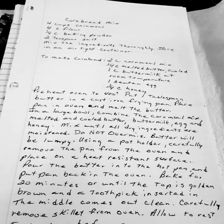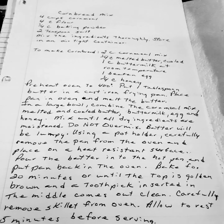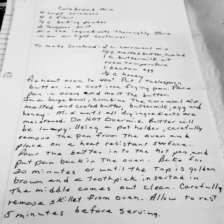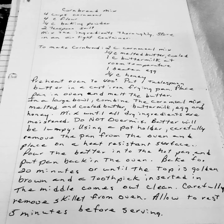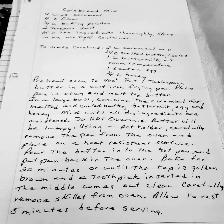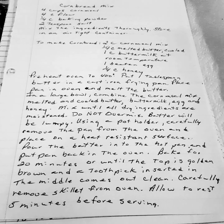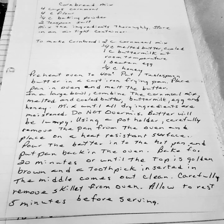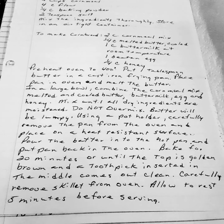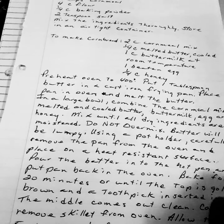Using a pot holder, carefully remove the pan from the oven and place on a heat resistant surface. Pour the batter into the hot pan and put the pan back into the oven. Bake for 20 minutes or until the top is golden brown and a toothpick inserted in the middle comes out clean. Carefully remove the skillet from the oven and allow to rest five minutes before serving.